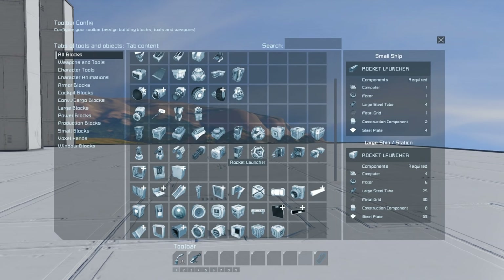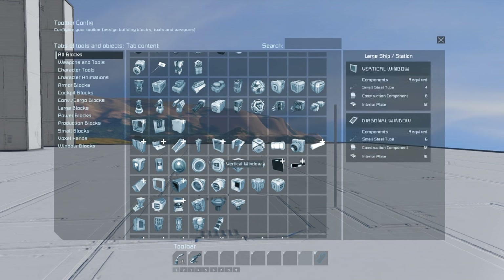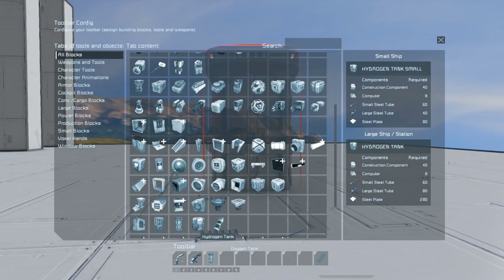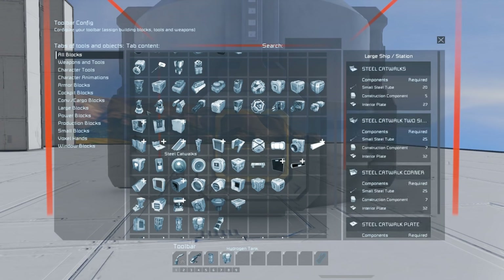To do this, the lesson will run across a few videos. In this first video we'll look at building the core of the ship in a way that helps avoid the brick look, and in the following tutorial we'll do some revision of the armor, add some extra functionality, and also color the ship.